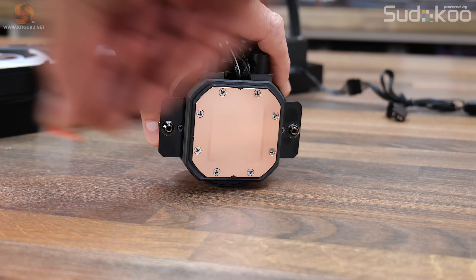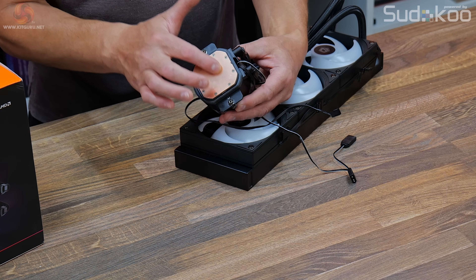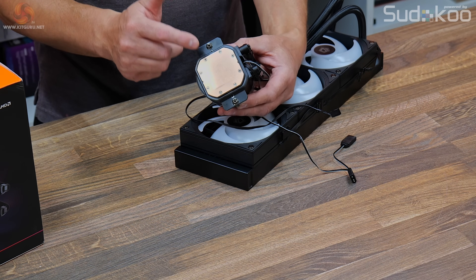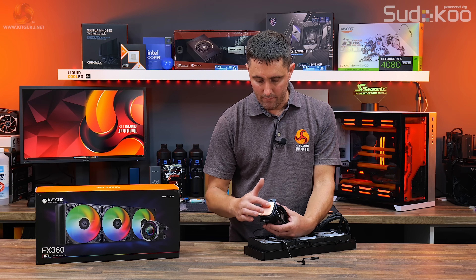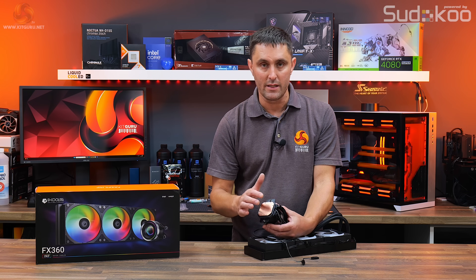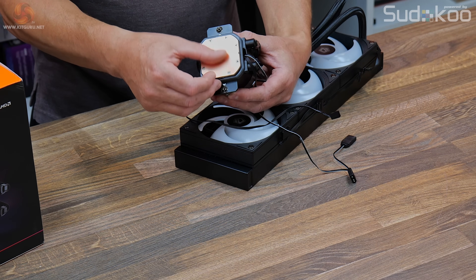The cold plate is a micro-skived copper cold plate. You can actually feel and see the micro-skived area — it does slightly protrude from the bottom of the copper block, which is not something you often see. Usually the surface is convex but smooth, and you can't typically feel where the micro-skived channels are.